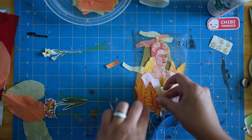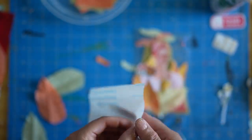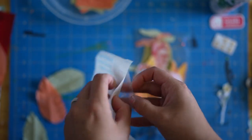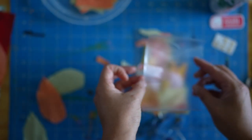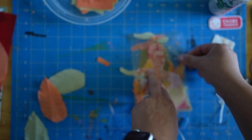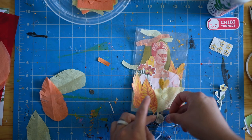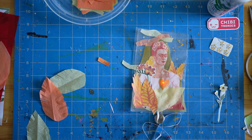Once I'm happy with this first layer and I'm sure that my circuit is working, I'm going to take another piece of contact paper, peel the backing off, and stick that over top of my first collage layer. That's going to seal that first layer into place and then I'm ready to build the next layer. I also like to test my circuit every time I make a change like this, just to make sure that I'm not going wrong.